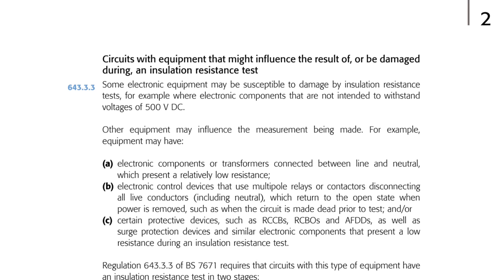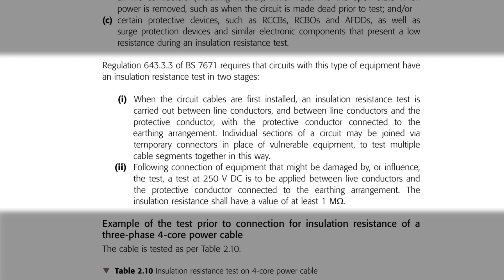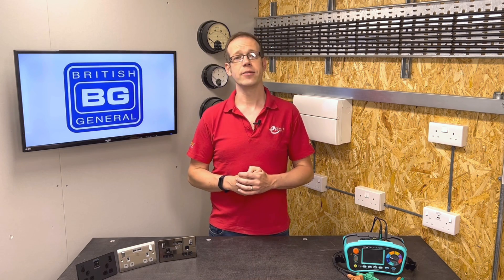It then goes on to give examples of what could cause this — for example, equipment may have electronic components or transformers connected between line and neutral which present a relatively low resistance. And that's the exact situation we're facing here. Regulation 643.3.3 of BS 7671 requires that circuits with this type of equipment have an insulation resistance test in two stages. Stage one: when the circuit cables are first installed, an insulation resistance test is carried out between live conductors and between live conductors and the protective conductor, with the protective conductor connected to the earthing arrangement. Individual sections of a circuit may be joined via temporary connectors in place of vulnerable equipment to test multiple cable segments together. So we're directed to test between line and neutral, line and CPC, and neutral and CPC, without the devices causing the low reading connected.